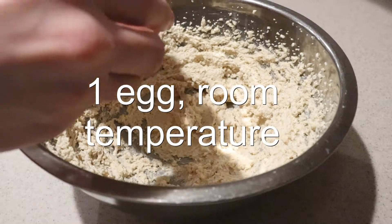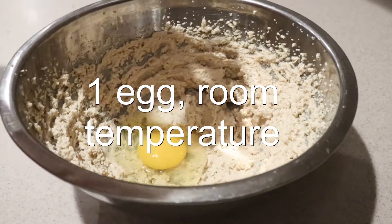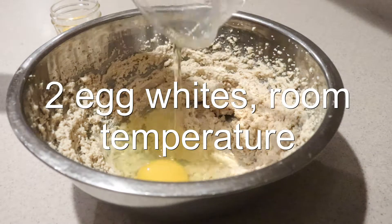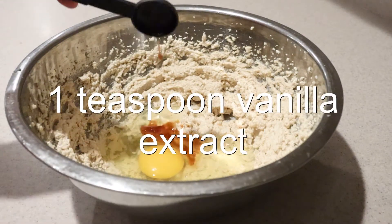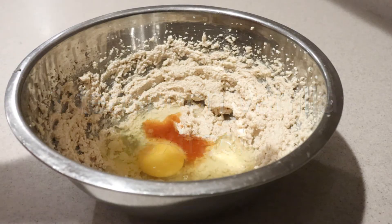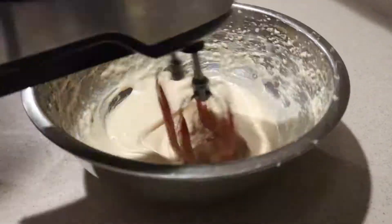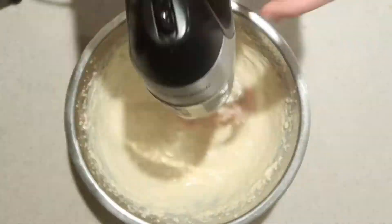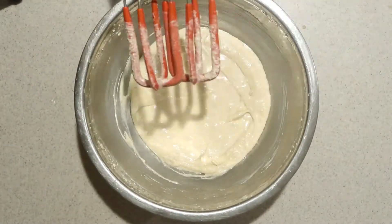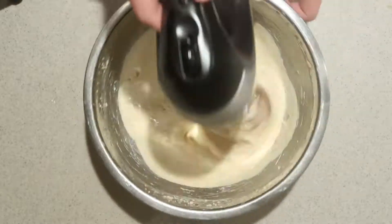Then add in the egg that's at room temperature, egg whites also at room temperature, and vanilla extract. Beat them in on medium speed for 1 minute. Scrape down the sides, then mix until combined.